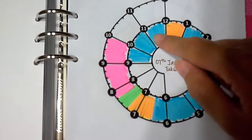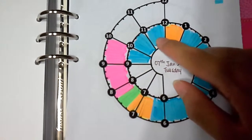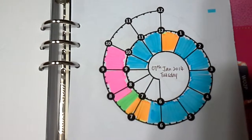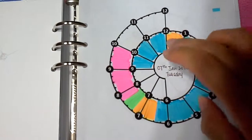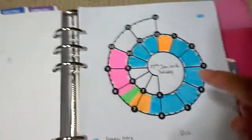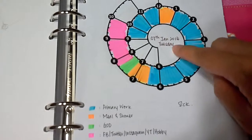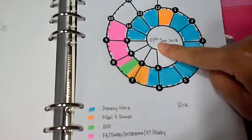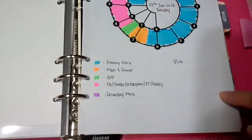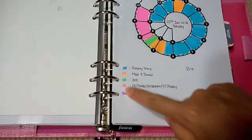Each slot represents 15 minutes, so within one hour there are four slots. In the middle I put the date and the day together, so I don't have to look up what day it is from just the date.